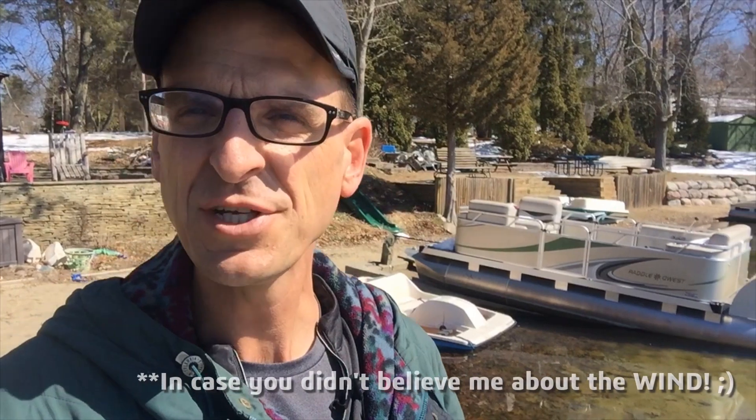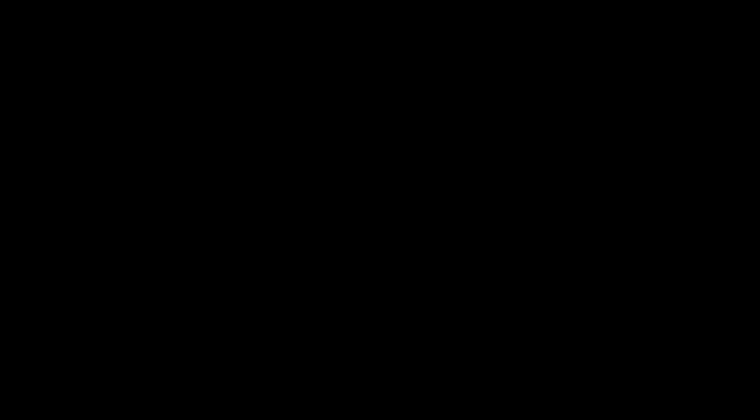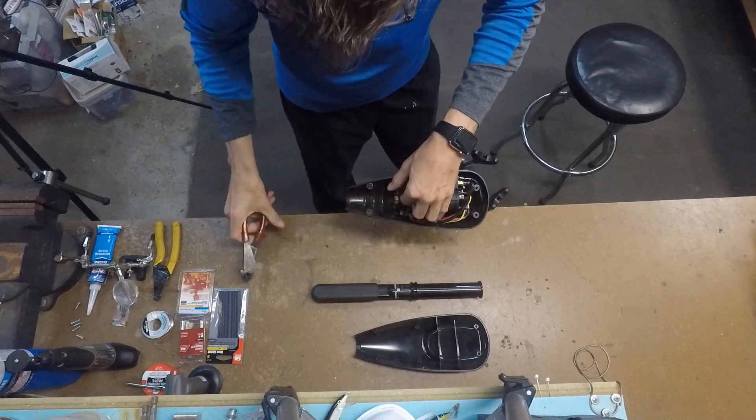So last year I took an old trolling motor, basically cannibalized it, and attached it to the rudder. I put some extra wires on it and put the control module up where I could reach at the pilot seat. Now that worked, but it wasn't really that safe or convenient. So before it's time to actually get out and start boating, I'm going to finish the project by designing and 3D printing a throttle body housing for the control module. This year I want a throttle with a professional look.